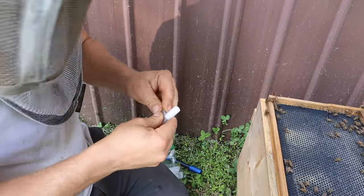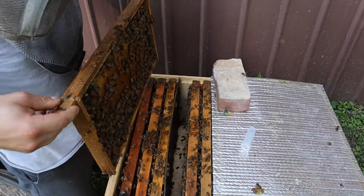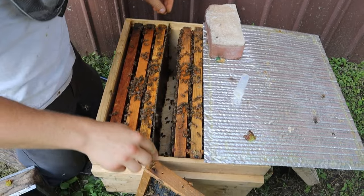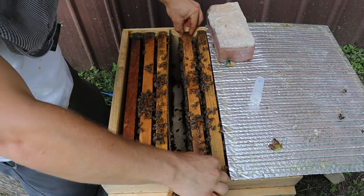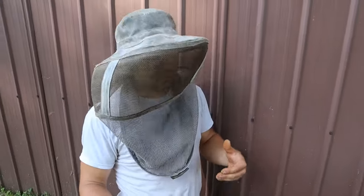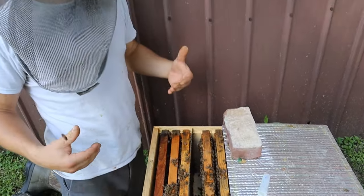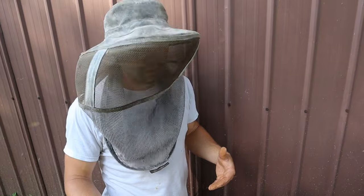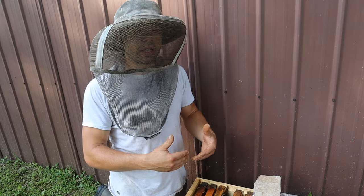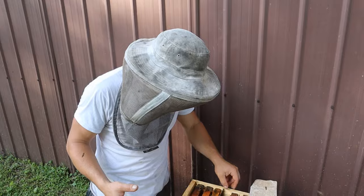There we go. Got her flipped around here. So we've got her again by the thorax, which is a very strong part of the body. Some people do it by the wings — this is the way I always have done it. There you have it, we have a dot. I should have already had the queen cage ready. I'm just going to pop her right there.